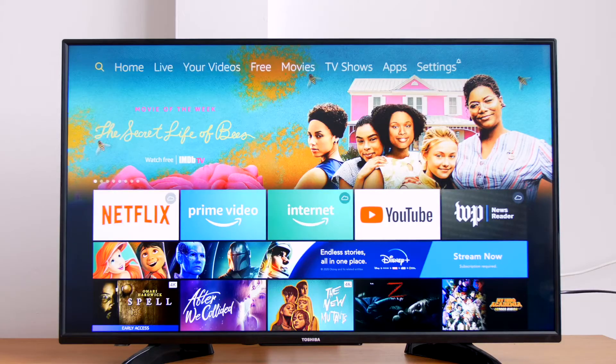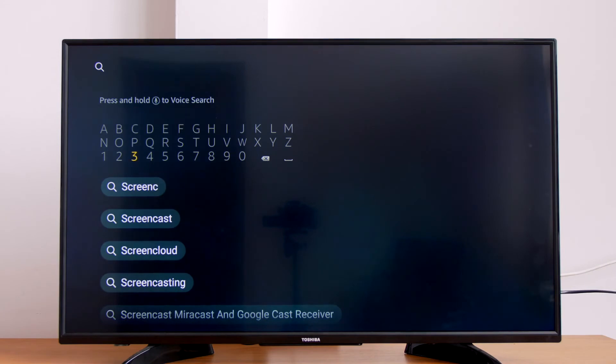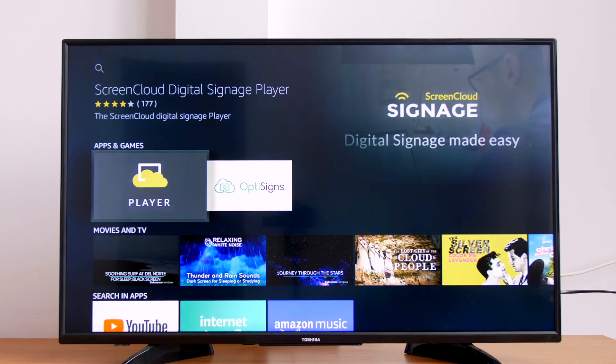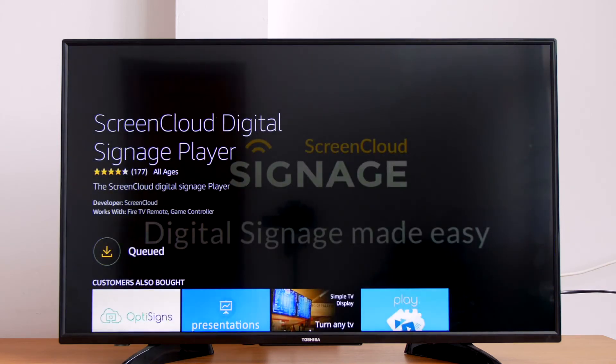Once you get your Fire TV Stick set up, you can search for the ScreenCloud Player app by inputting 'ScreenCloud' in search. You can also press and hold the microphone button on the remote to perform a voice search. Select the app and click Download to begin the installation.